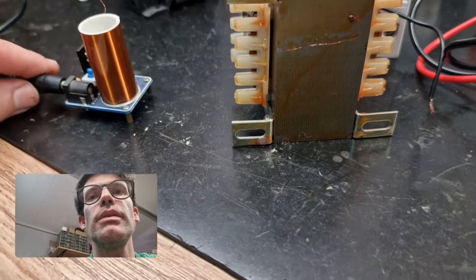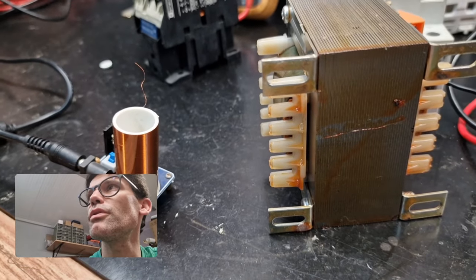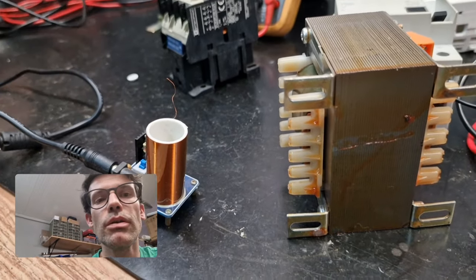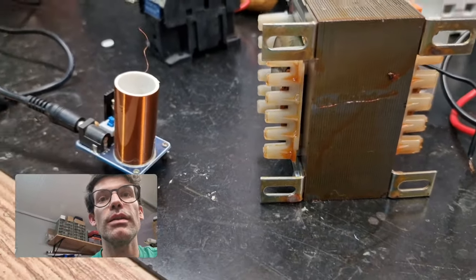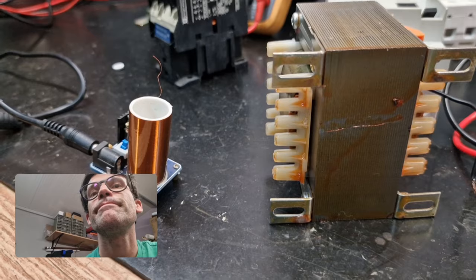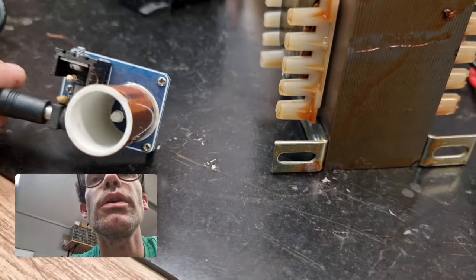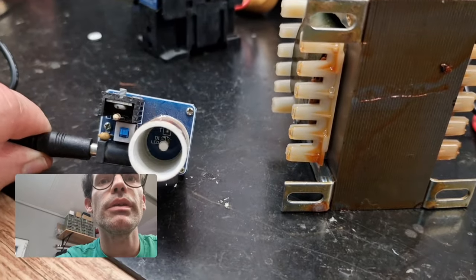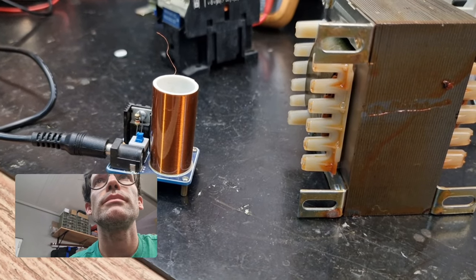We're going to use the frequency of the electrons from this coil to switch on fluorescent lamps and neon lamps. The frequency activates the gas inside. This coil can go up to 12 volts — it comes as a little DIY kit that you mount yourself. Let's go to about 10 volts — you can see there's a little plasma ray that actually reacts to the finger because I'm activating it. This is a frequency effect.